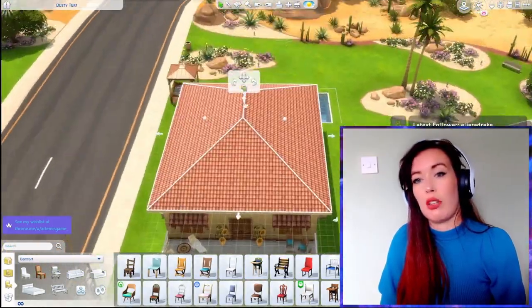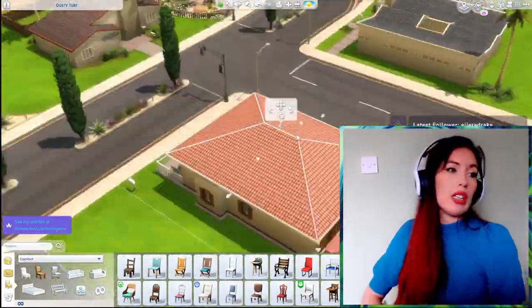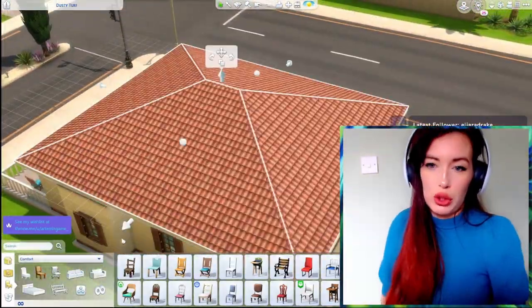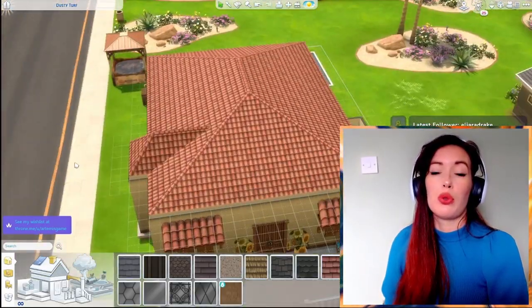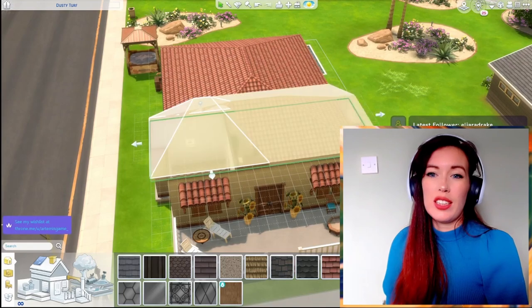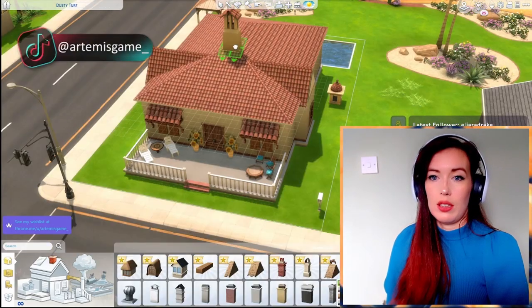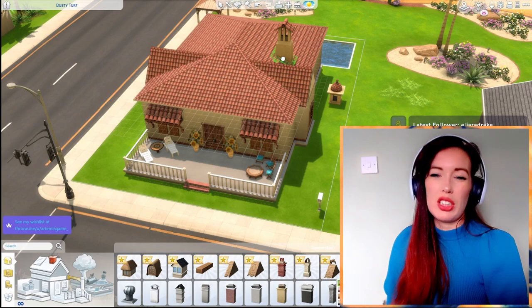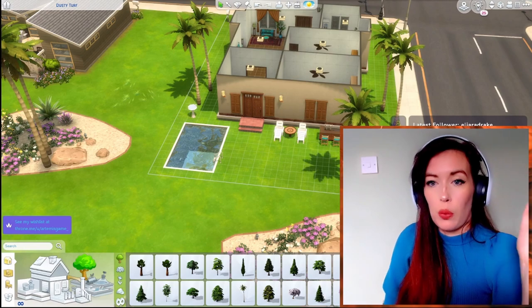And here we go messing about with the roof some more. I just hated the roof — there is so much footage of me just being upset at the roof. I tried so much stuff and it never looks right. If you have any roof tips please, I urge you, give them to me. I just didn't want it to be a box house but now look at the state of it — it looks like a cat. I then decided I wanted a little chimney because I just think chimneys are very aesthetically pleasing.